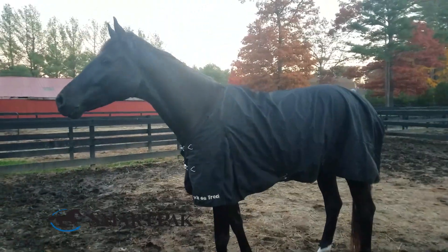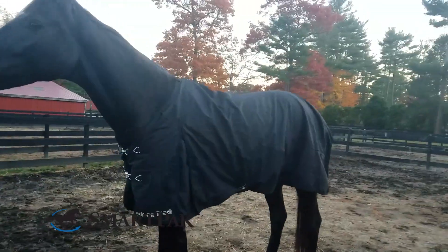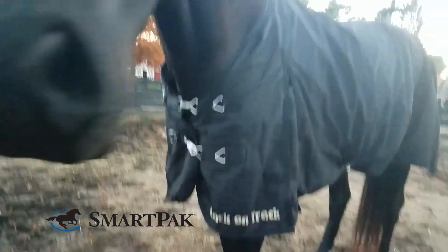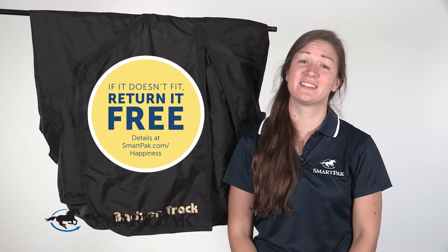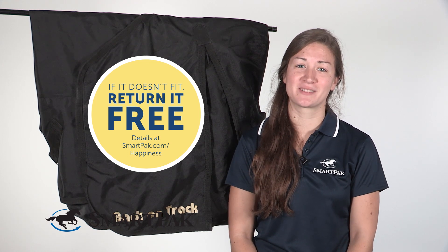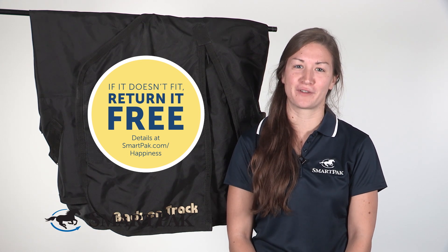My horse typically wears a size 78 in blankets, but I found that this turnout sheet can run a little snug, specifically in the shoulders, so I'd recommend sizing up. But of course, if you get this turnout sheet and it doesn't fit perfectly, no worries, because you can exchange it for free with our free return shipping.